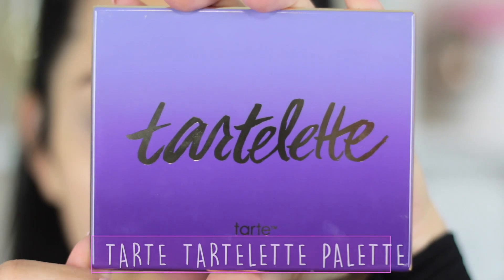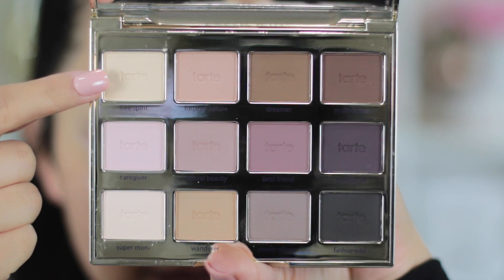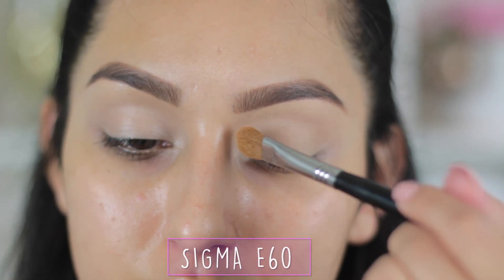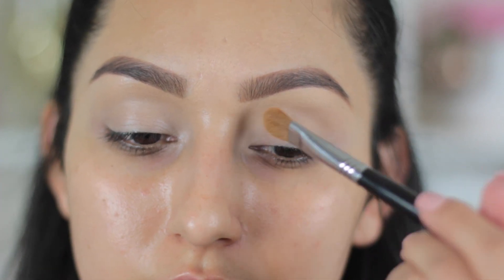For the eyeshadows, I'm going to be using the Tarte Tarteli palette. I'm first going to start out with a very light vanilla shade to set the primer and at the same time act as our lid color, brow bone highlight, and inner corner highlight.